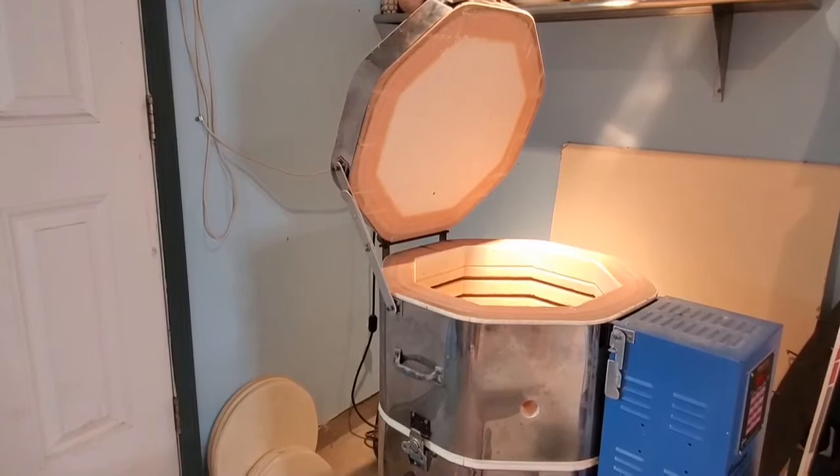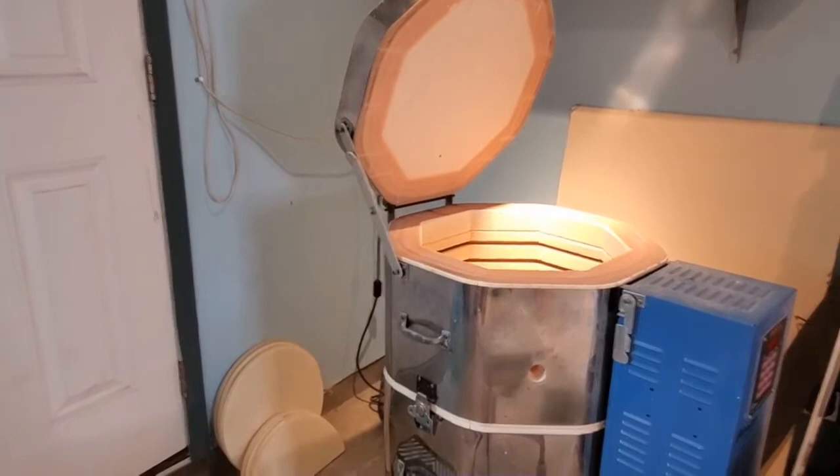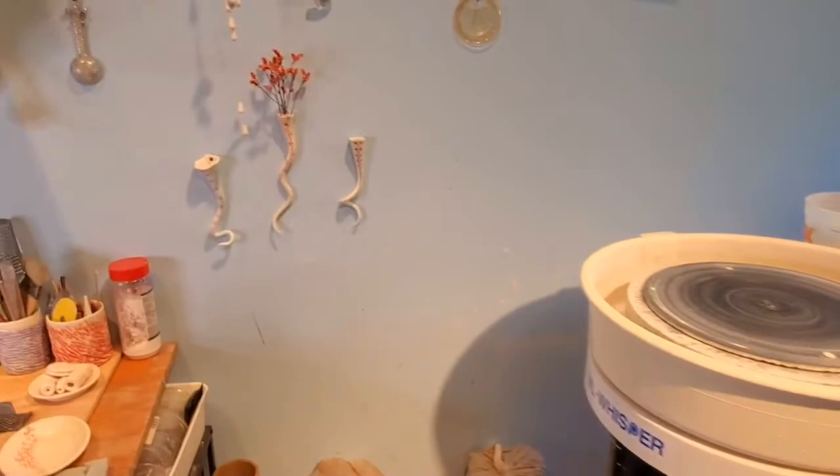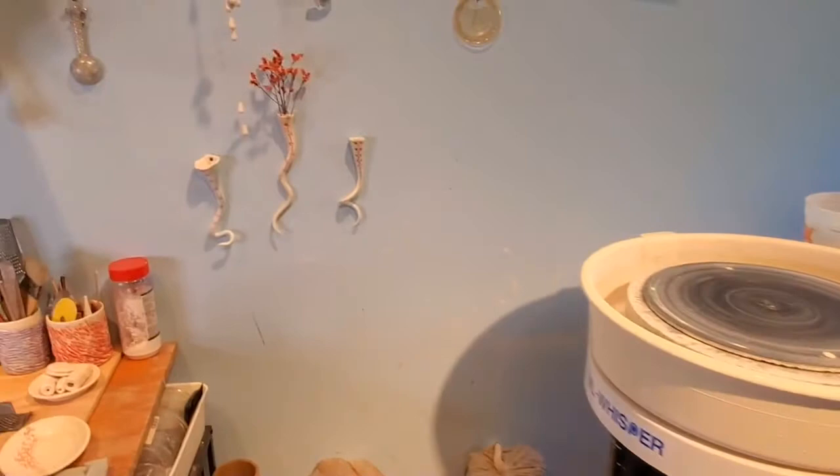My studio is basically a one-car garage that's been converted to be used as a workshop. There's the kiln in one corner and my wheel in another. It's up on cinder blocks so that I can use it as a standing wheel. There are a few little tendrils hanging on the wall, some clay storage down below, and my work table. This is where I spend the majority of my time.